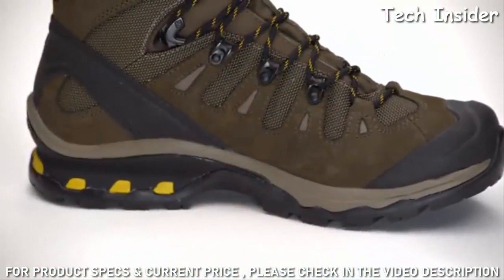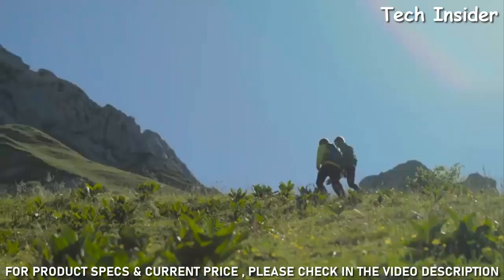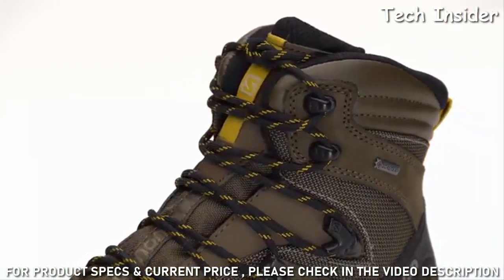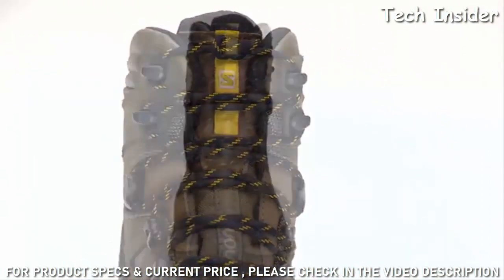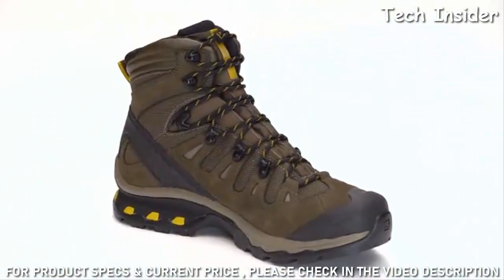What also makes the Quest 40 unique is its dual density midsole. This works in conjunction with the 4D chassis to provide stability and great cushioning underfoot. The upper material provides a tremendous amount of durability — with a Cordura mesh, leather overlays, and toe bumper, you're sure to be protected on the trail.